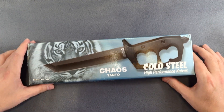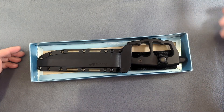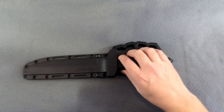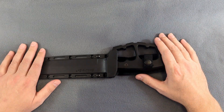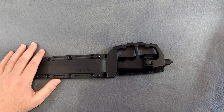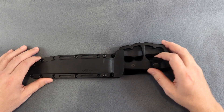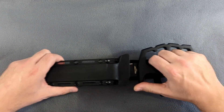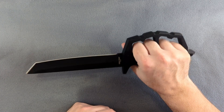I wanted to take a quick look at this knife today and do a quick review. I do prefer the Bowie — I'll say right off the top that out of these two knives that is my favorite — but I definitely still really like this knife as well. The Bowie knife has a blade that is about 10.5 inches and this one is 7.5 inches, so it is a shorter blade overall.